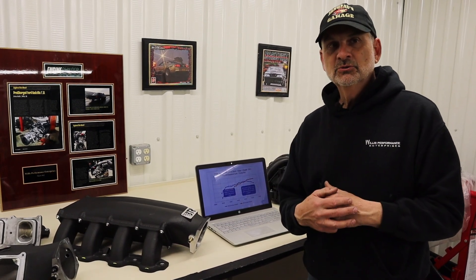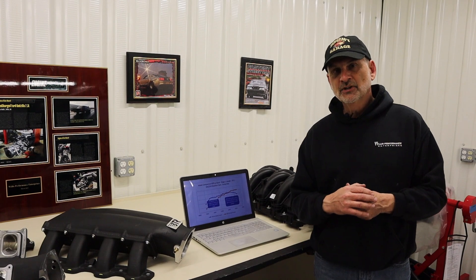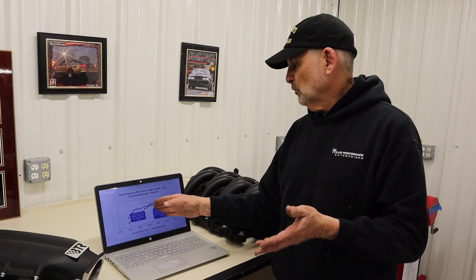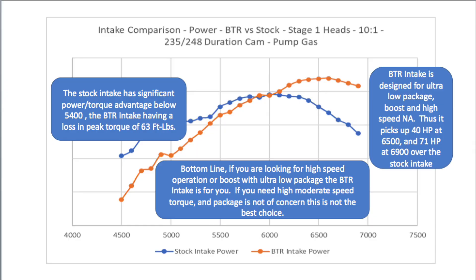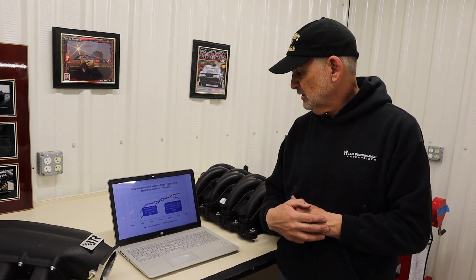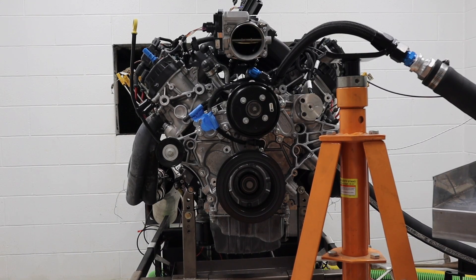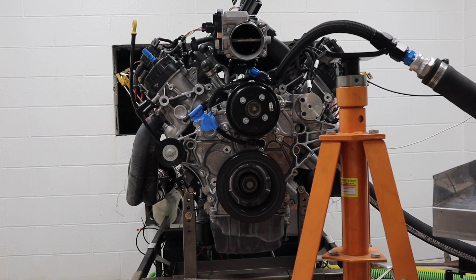How does that compare to the stock intake from a performance perspective? We've done the pulls on the dyno. Below about 5,400 RPM, you're giving up horsepower and torque. From 5,400 to about 6,200 RPM, you're basically line-on-line for power and torque. Then above that, the short runner intake starts to take over and works extremely well. Around 6,700 RPM you're picking up about 50 horsepower, while at lower speeds you're giving that horsepower back. It's something you've got to know going in — if you put a short runner manifold on and lose low-speed torque, yes, you will, and that's true in any engine. It's just the physics of what's happening.